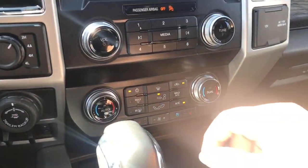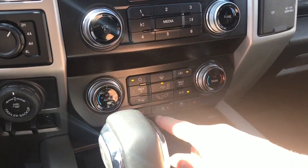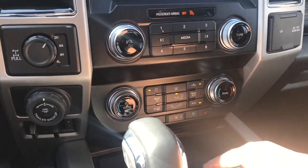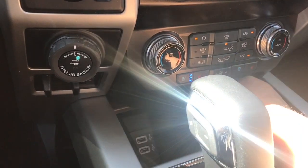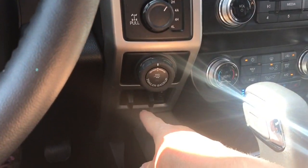The volume and tuner are located there, and down below is dual climate control as well as heated and cooled seats for driver and passenger, fans in the center, AC and max AC, as well as front and rear defrost. In the cubby you've got a couple of USB outlets. Below the center console you have four by four locking differential, pro trailer backup, and integrated trailer brake controller.